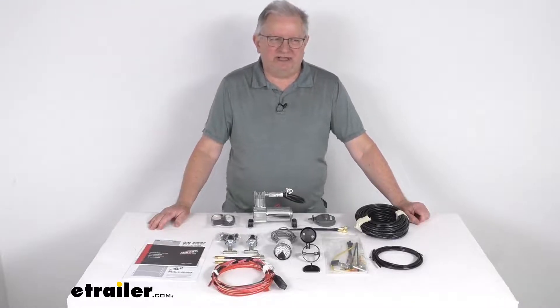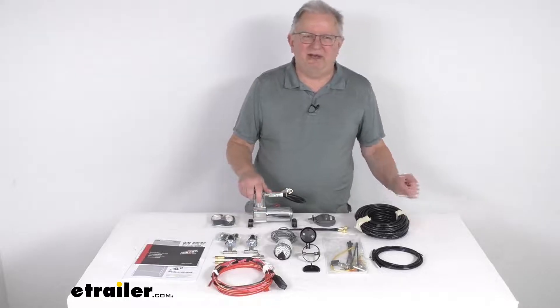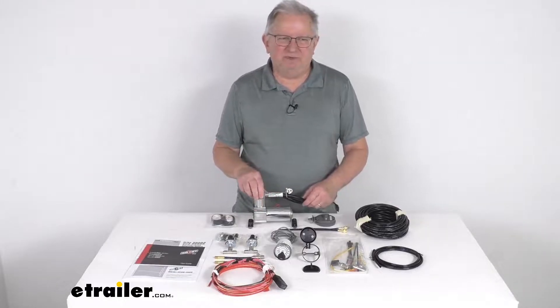Hello everybody, this is Jeff at E-Trailer.com. Today I'm going to take a look at this Airlift Heavy Duty Dual Path Load Controller Compressor System for air helper springs.